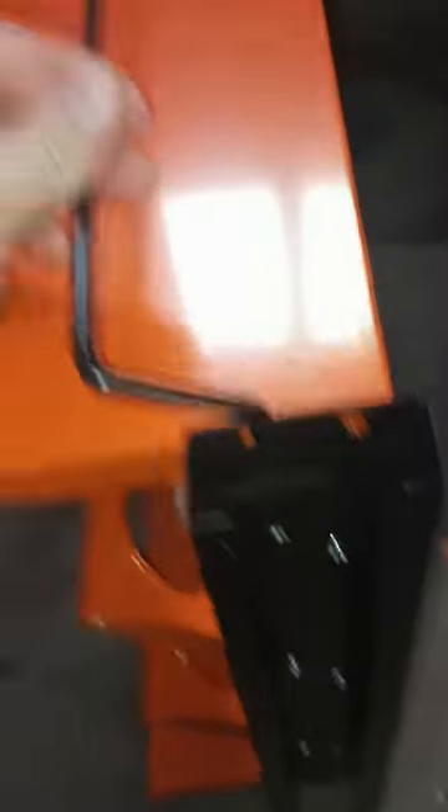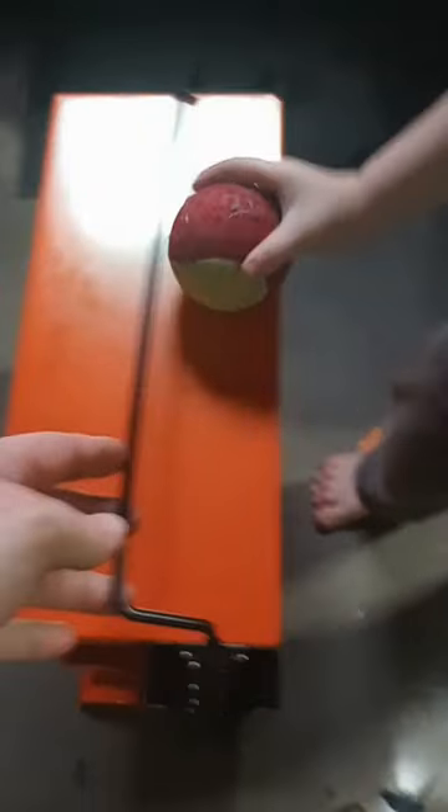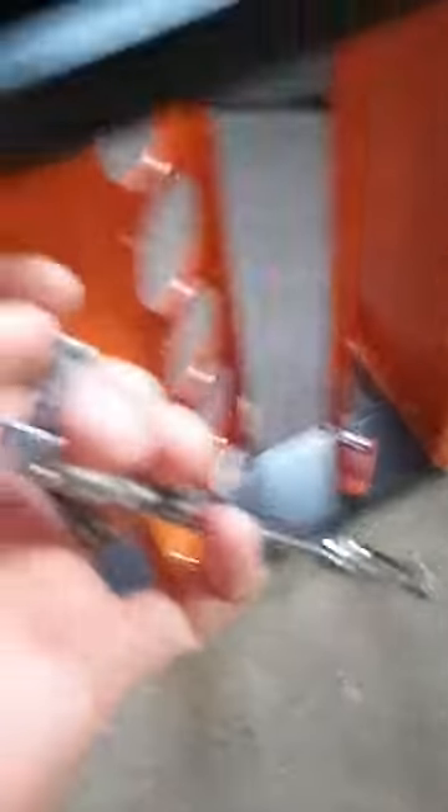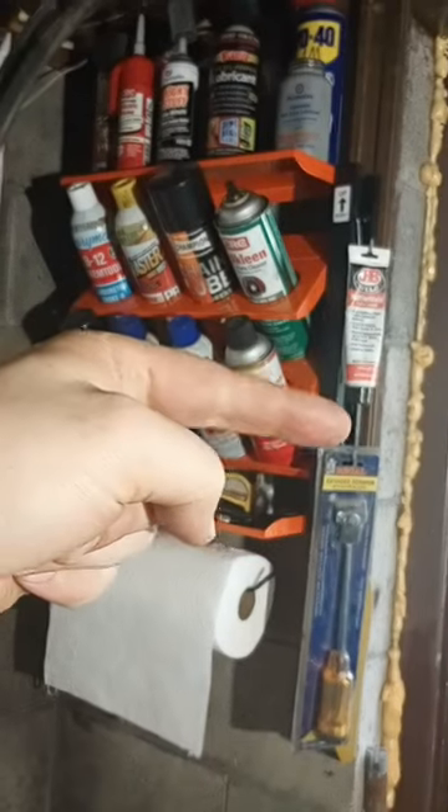Don't do what I did and forget to put the towel rack holder bolts to this bottom bracket here. Use repair pliers to hold the nuts while you turn it with the Phillips head. Subscribe for more y'all, let me know in the comments.